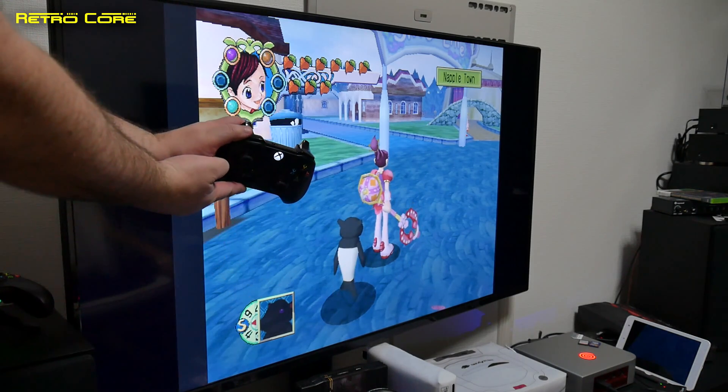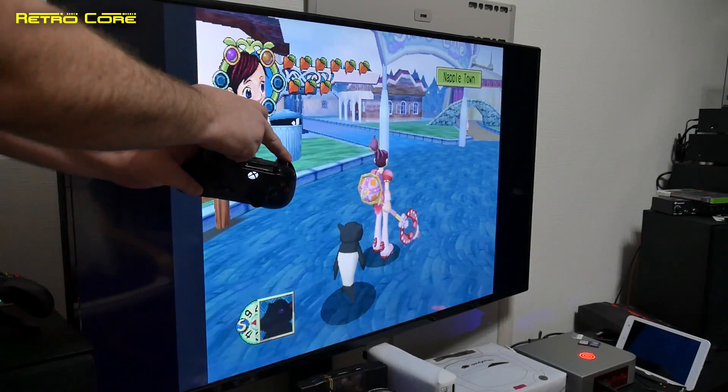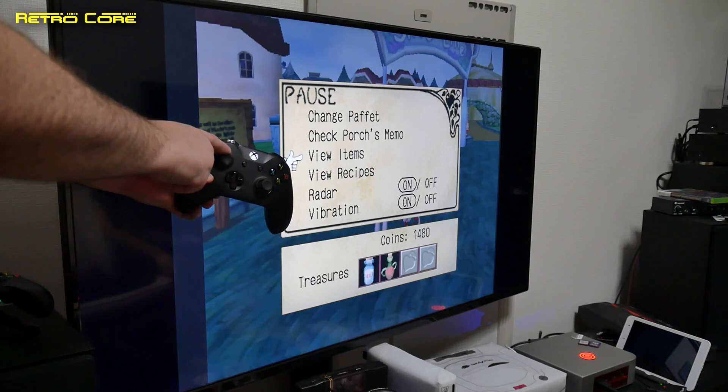Now one interesting thing is that the shoulder buttons are connected to the L1, R1, L2 and R2. So you can have real analogue controls there as well, or digital. The choice is yours.